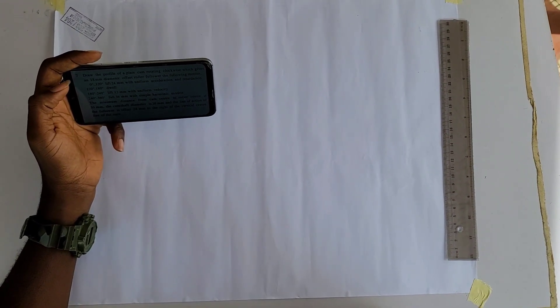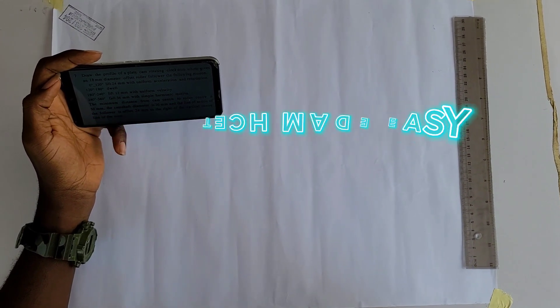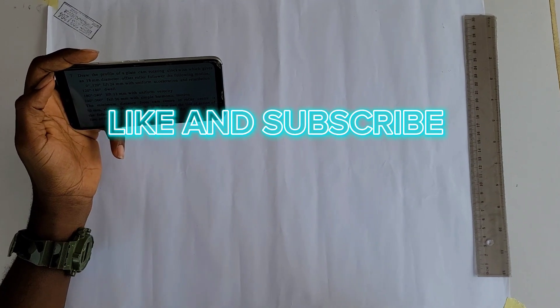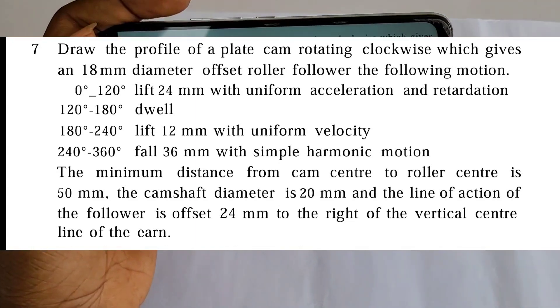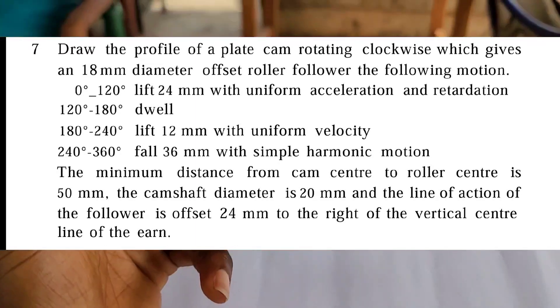Hello everyone, welcome back. Today we are going to be taking on questions on cams. I have here with me a question that says: draw the profile of a plate cam rotating clockwise.